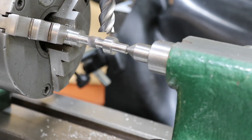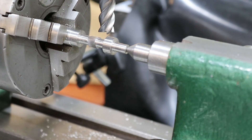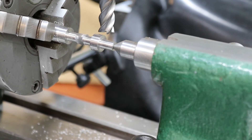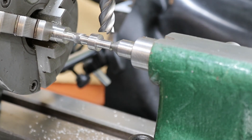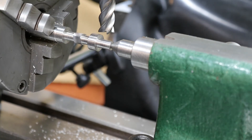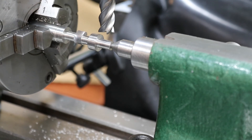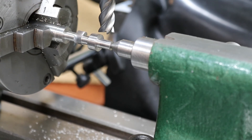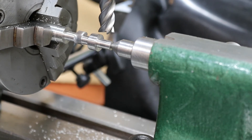That's the first part of the cam done. What I'm going to do now is move over to the other cam and index the dividing head by 105 degrees — that's 11 turns and 18 on a 27 — and do the same with this cam.